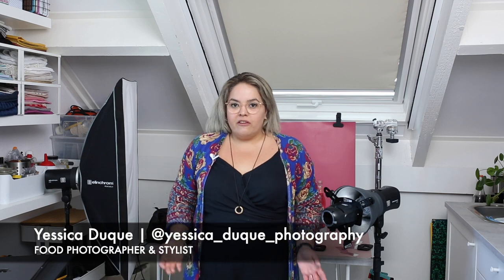Hi everybody! I'm Jessica Duque, food photographer based in the Netherlands, and today I want to show you how to incorporate a light blaster into your food photography.